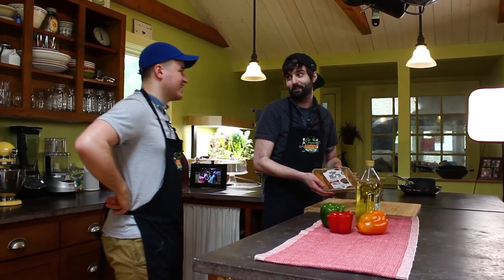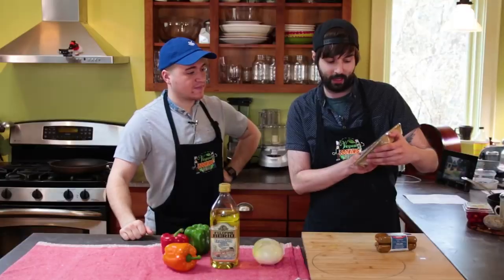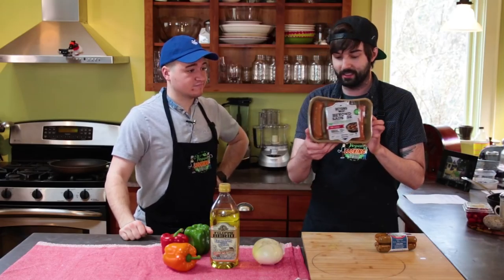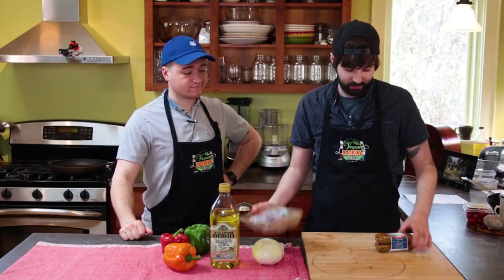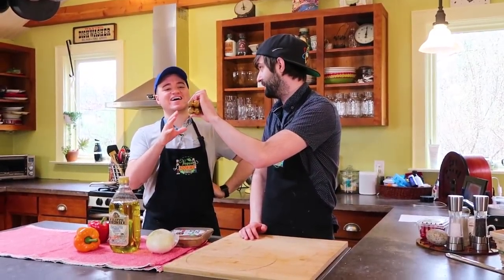It feels like sausage. So we've got a couple different ones going on today for our fake sausage and peppers recipe. We got Beyond Meat, which is a pretty dope brand. They make a lot of faux meat things like chicken and burgers. The burgers are really good. I haven't tried these yet, so I'm very excited to give them a shot.